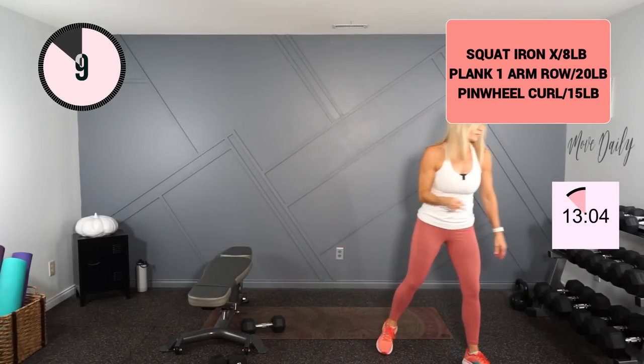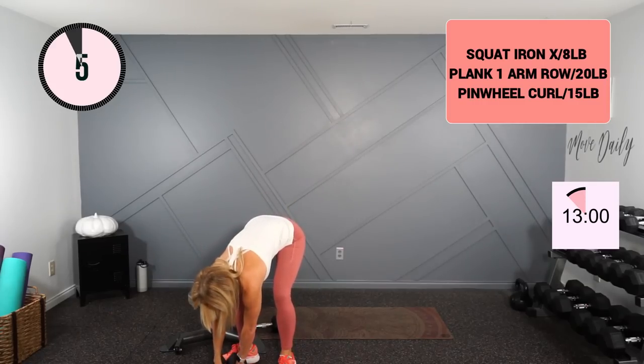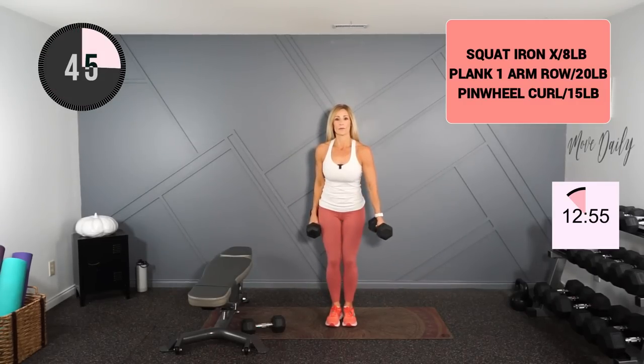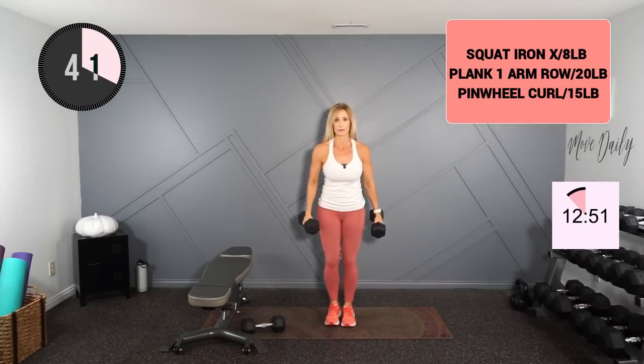Moving into your pinwheel curl — 15s for me. All right, chest out and work up. Good. Wrist is locked in neutral.